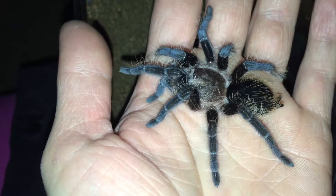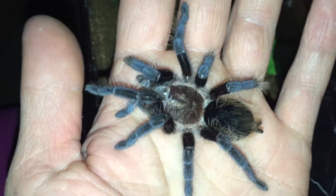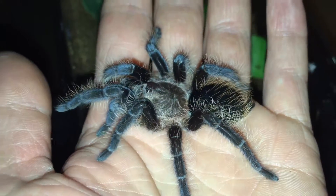Very simple. Highly recommended. They're very pretty, very docile. And you can see why it's called curly hair.